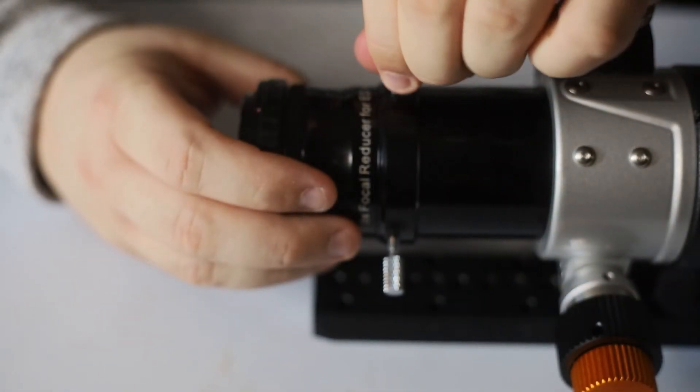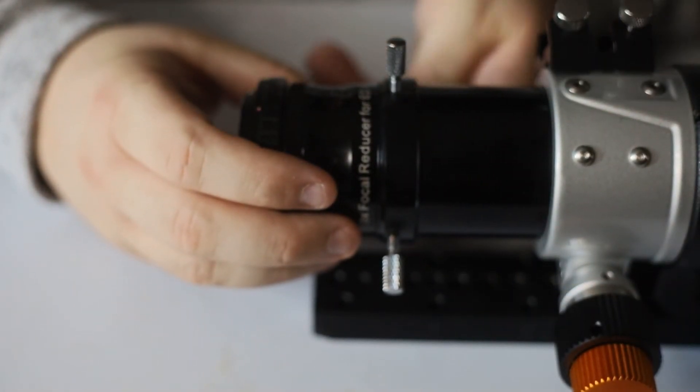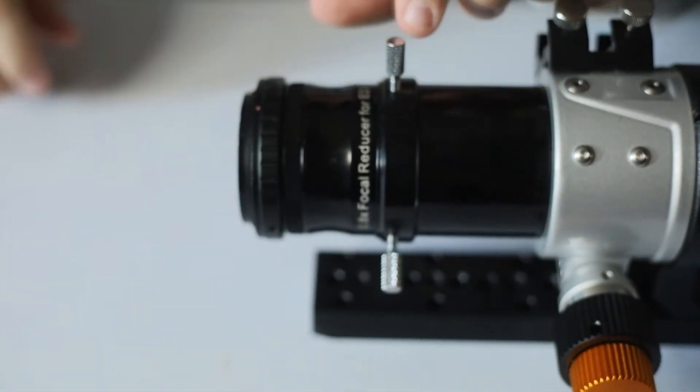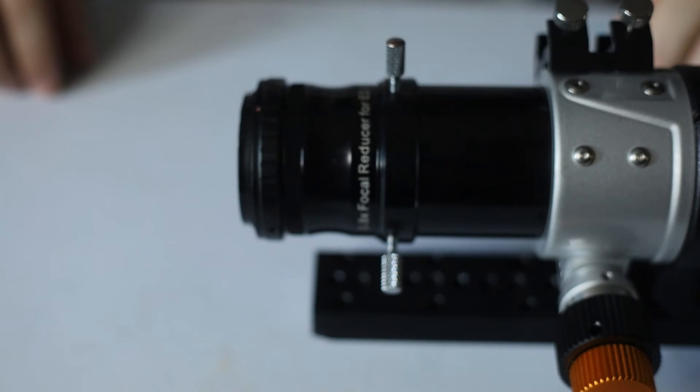Given the fact that this filter threads directly into my dedicated field flattener for my AstroTag, it makes it super easy to use. I just thread it directly onto the flattener, put my DSLR on the other end of the flattener, and get straight to imaging.